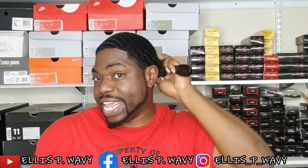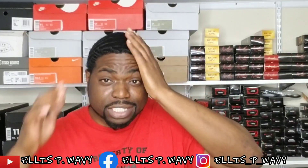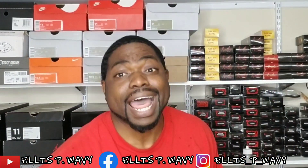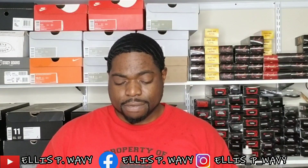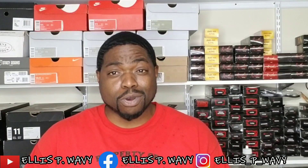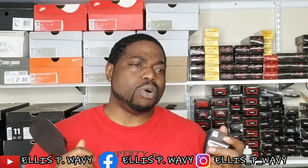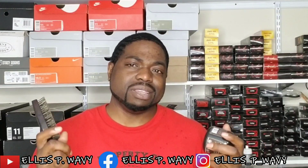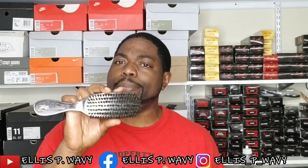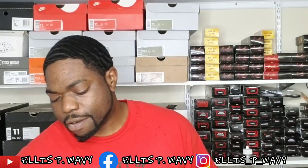If you want to spend $50 on a Diane brush, no power to you. It's a great brush — no cap. But it is definitely not necessary to be searching for these brushes and paying over $50, $100, $200, getting into bidding wars on eBay. It's not necessary. Be careful if you order this brush — people are using pictures of the OG and sending you a new generation Diane. Be careful who you send your money to.